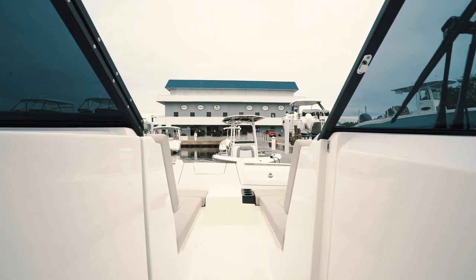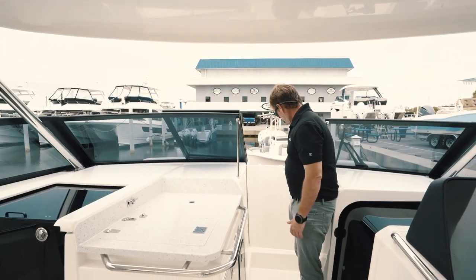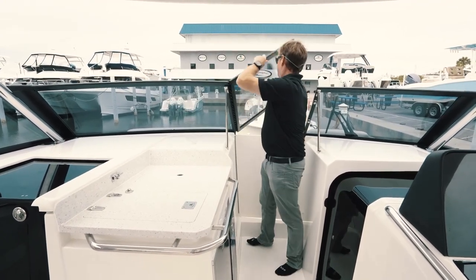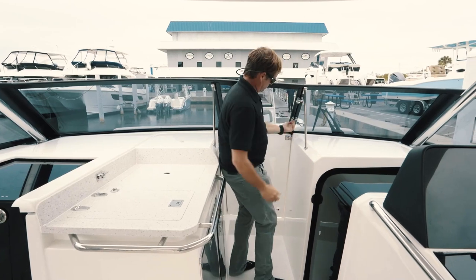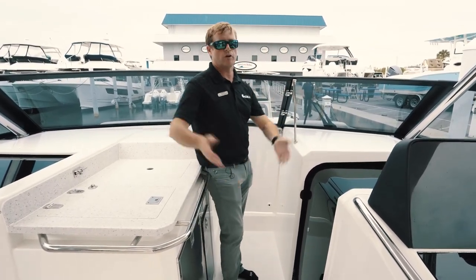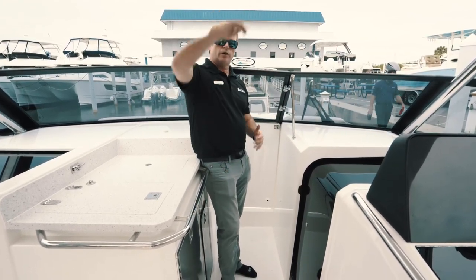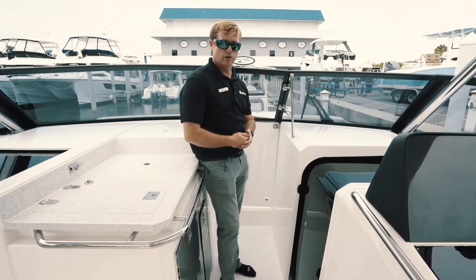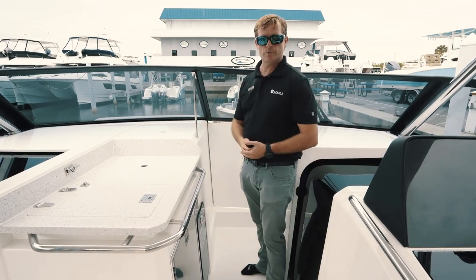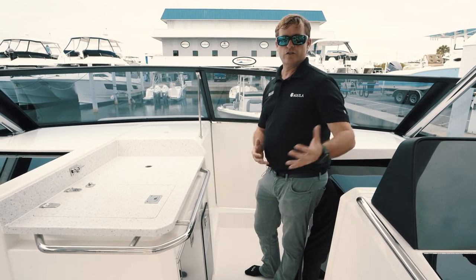As we move forward into the bow, you're going to see a nice small step up. The way the owner has this boat configured, they've got their insert which turns the entire bow into one big large sunbed area from your port side all the way to your starboard side. There's also a gate that locks in place, and a window that locks in place — so if you're traveling at speed and don't want all the wind blowing through, you can close it off and shear that wind above you. But if it's hot, most people are going to leave it open.